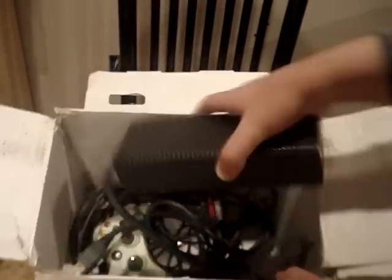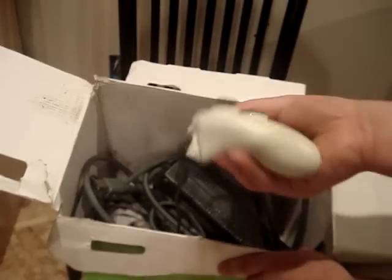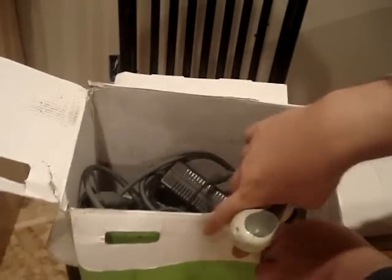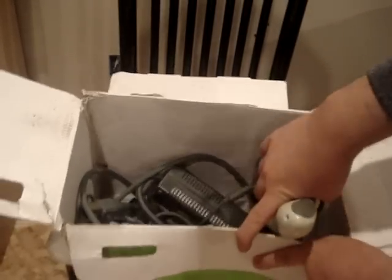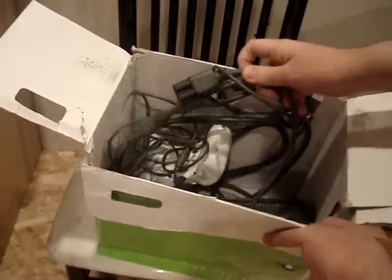Here's the thing that powers the Xbox — you plug this into another wire and then to the wall. And then this is the controller that you basically control the Xbox with. Mine has a wired controller, not the wireless one on the back, but I can get another one maybe. And this is the part where you plug into the Xbox for video, and then you plug this part into the TV so you can see the video and hear the sound.